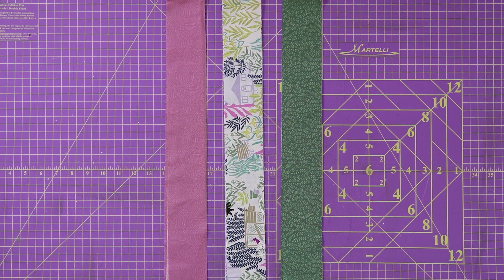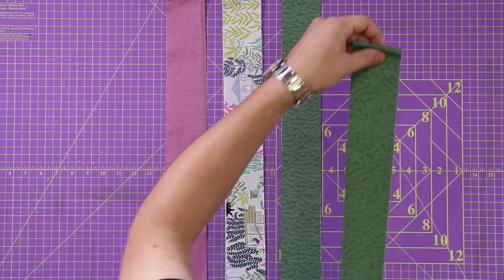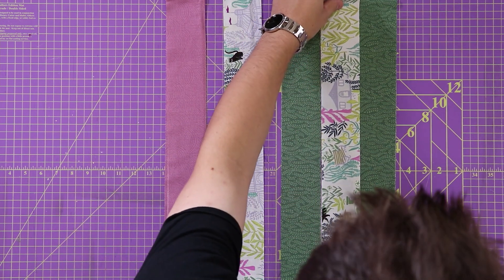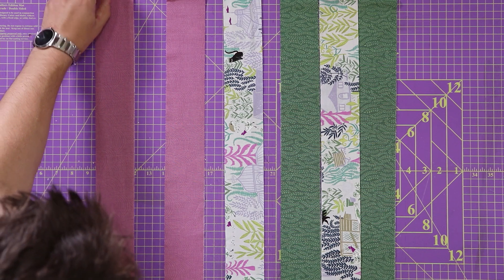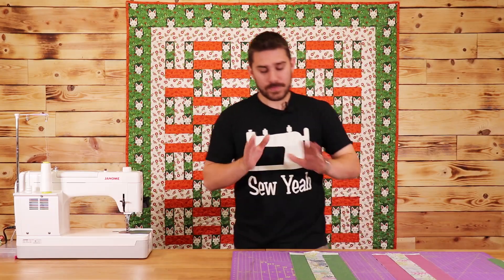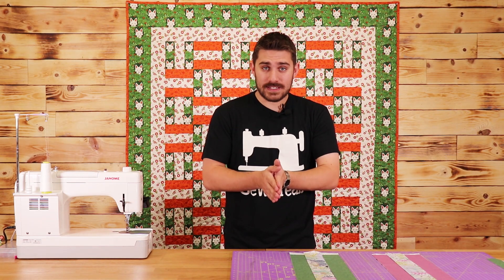The very next thing that we need to do is start laying this out. I'm going to take my two greens and add one white in the middle. This will make up my first set of blocks, and my second set of blocks I want to do with this purple and this white.